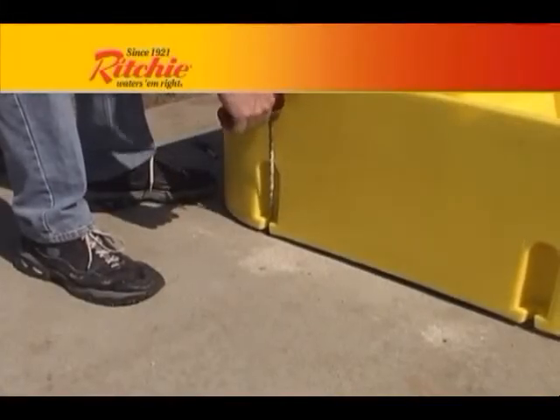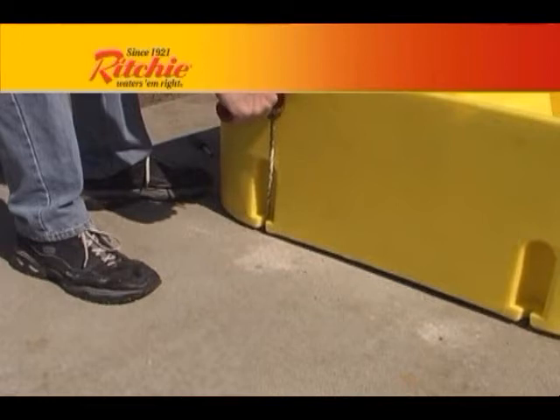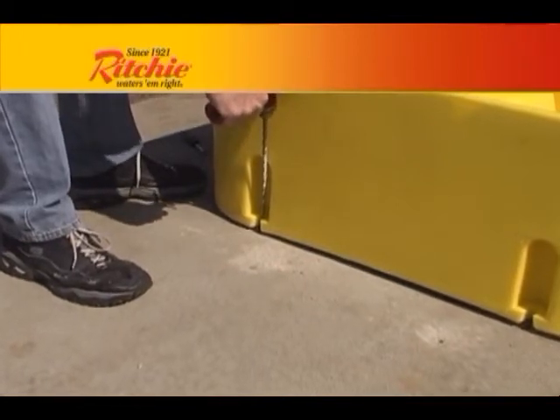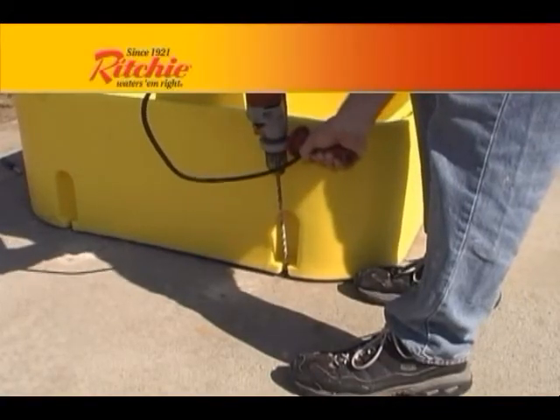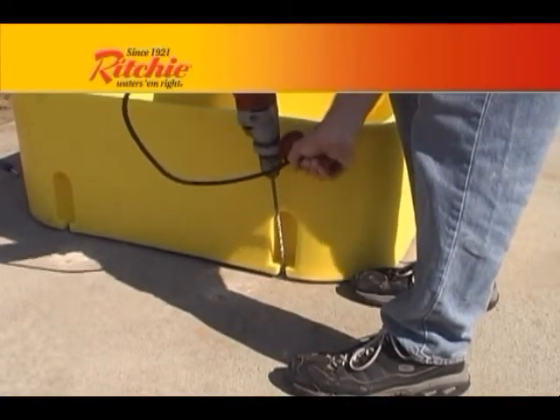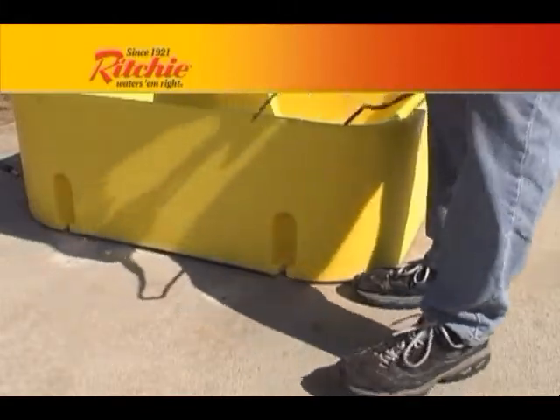All Richie Poly Fountains have pockets molded into the sides large enough to accommodate a drill while marking anchor locations for the fountain. Richie steel fountains are provided with hold-down brackets to anchor the unit.